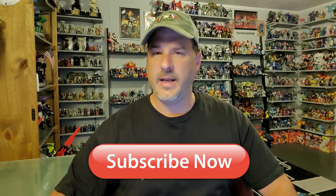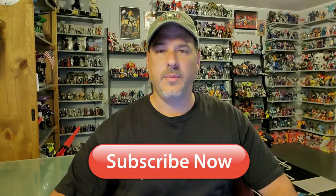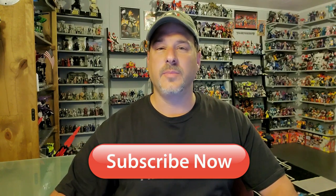Before I get started, I need you guys to do me a favor. If you're watching this video and are not a subscriber of Patriot Prime Reviews, please hit that subscribe button right now. It won't cost you a thing, but it will help me and my channel out tremendously.